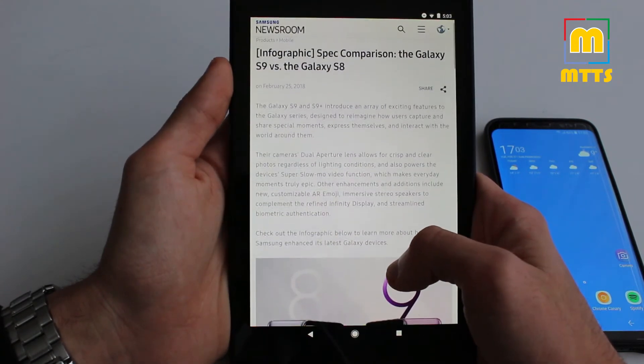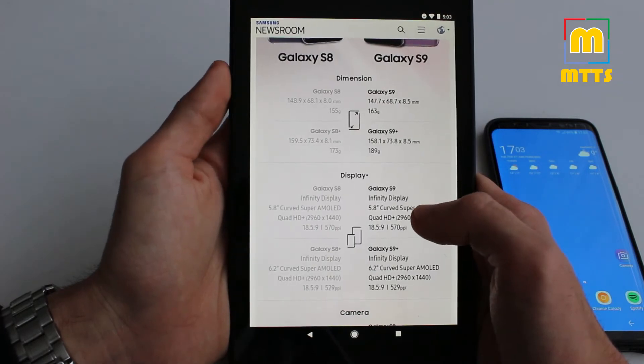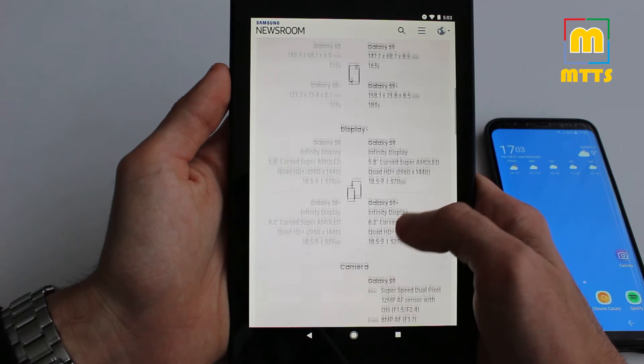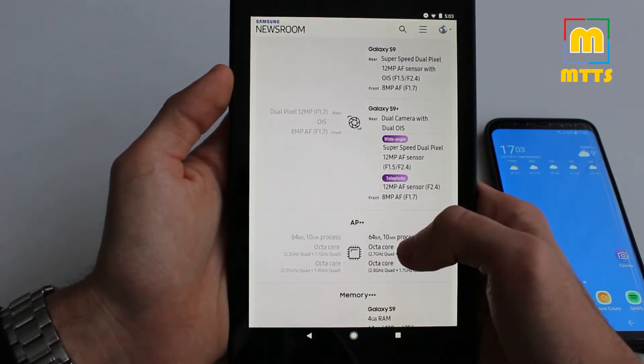Here we go — a spec comparison first from the Samsung official website. If you ask me, there aren't that many differences. Of course there are some minor differences in size, the display is a little bit brighter, and the camera — I'm really curious to see what the variable aperture can do.